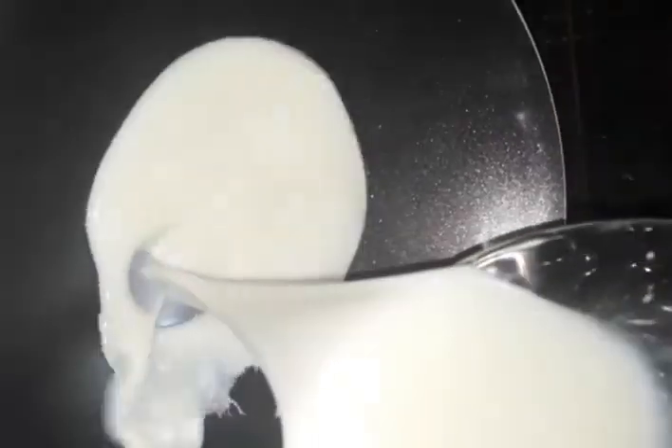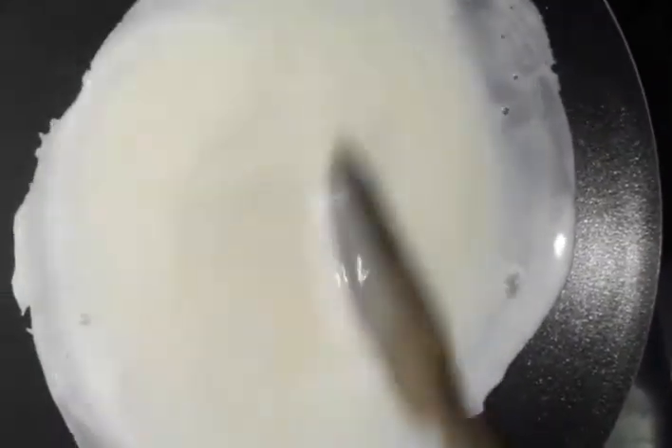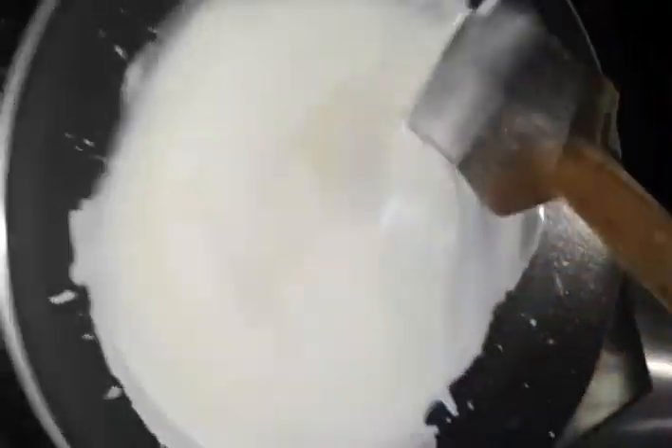Put it in a bowl, then we are ready to put a pan on the stove. Put it in and mix it, then put the flame on.